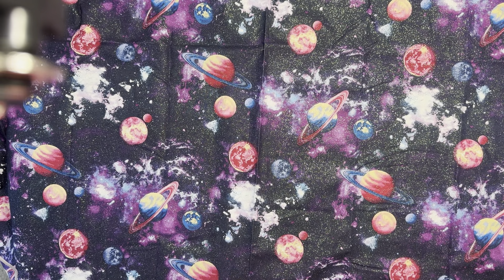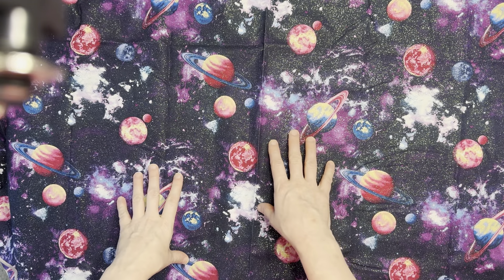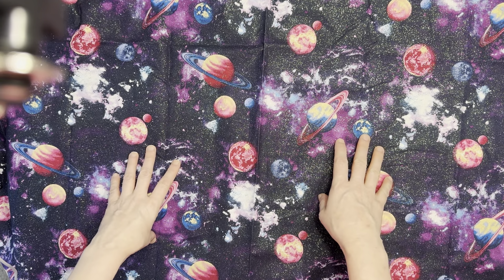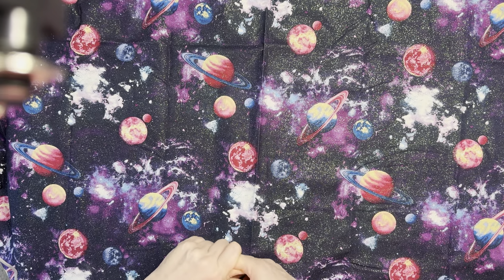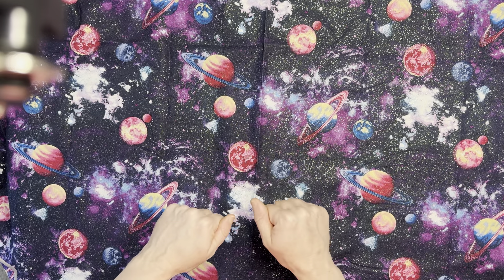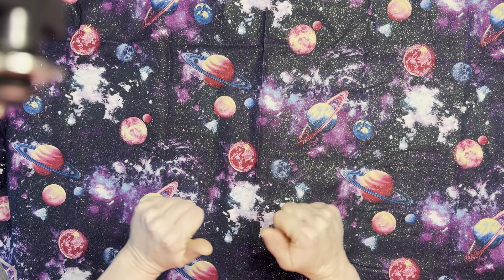Hello, my diamond art friends! Eileen here. It is Tuesday, July 2nd, and I'm coming to you with my June in review. I want to show the canvases I completed in the month of June and the one work in progress I'm carrying into July. If you are new here, welcome, and if you are returning, thank you for your continued support and friendship. I'm so glad you're here!